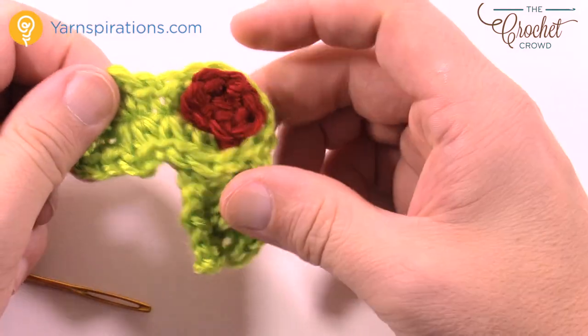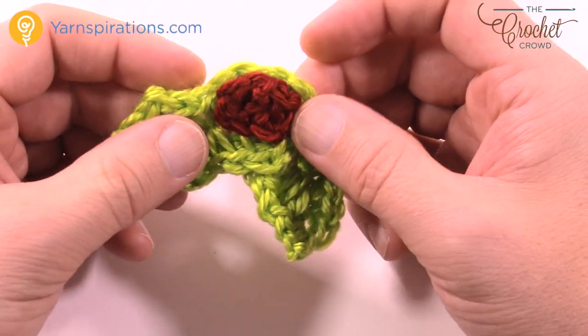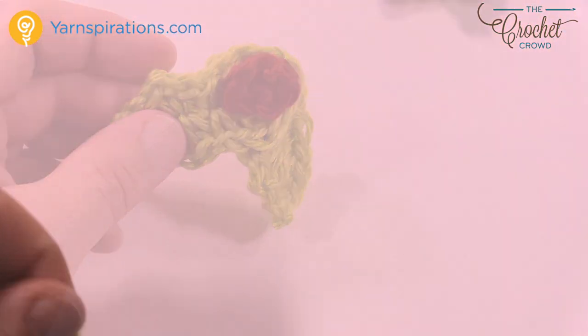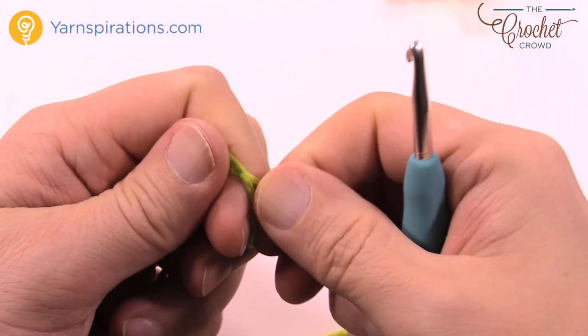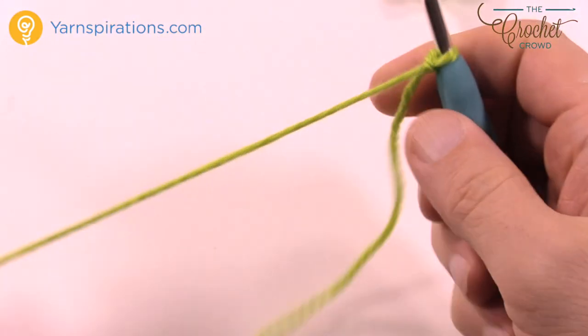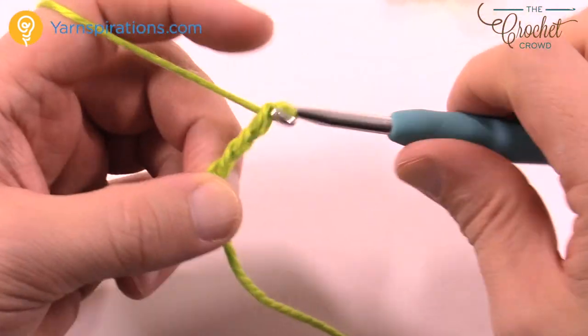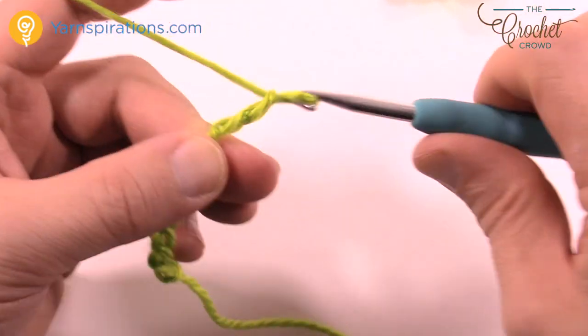And therefore there is your holly and your mistletoe — whatever you wanna call it. We still have to create the loop next, which is really quite easy — let's do that next. Create an extra long tail just before you do the loop, and then chain nine: 1, 2, 3, 4, 5, 6, 7, 8, and 9.